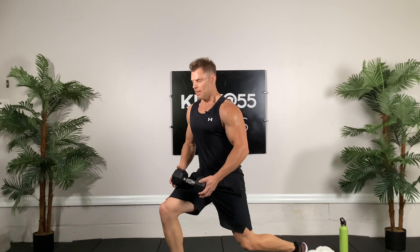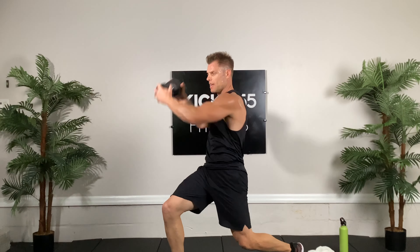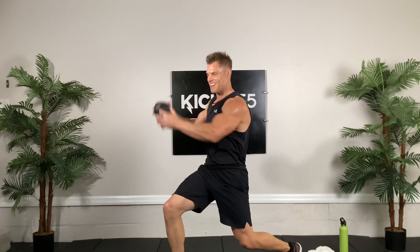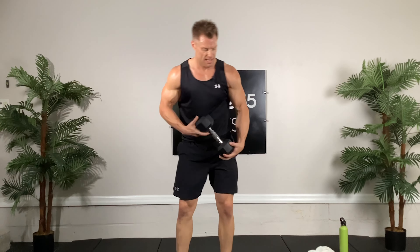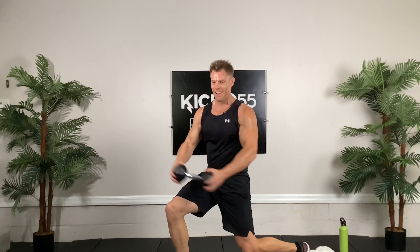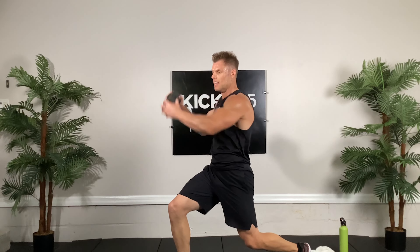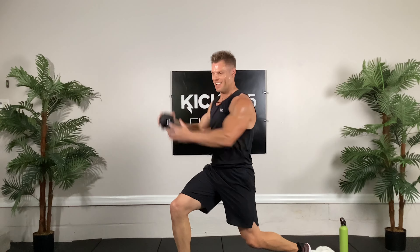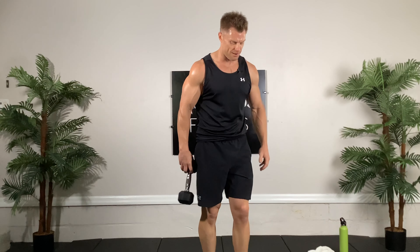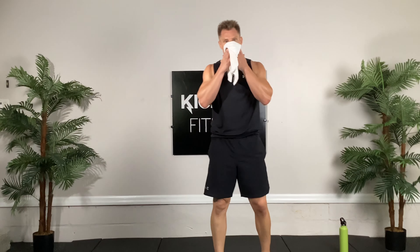I've got a 20-pounder and a 15-pounder — that's next, 10 plus 10 reps, all on the right foot forward. First 10, a little bit stronger: here we go, one, two, three, four, five, six, seven, eight, nine, ten. Set that down, grab the original dumbbell. Same leg, 10 reps, let's hit it — one, two, three, four, work those abs, five, rotate hard, six, legs are getting it, seven, eight, nine, and ten. Put those to the side.